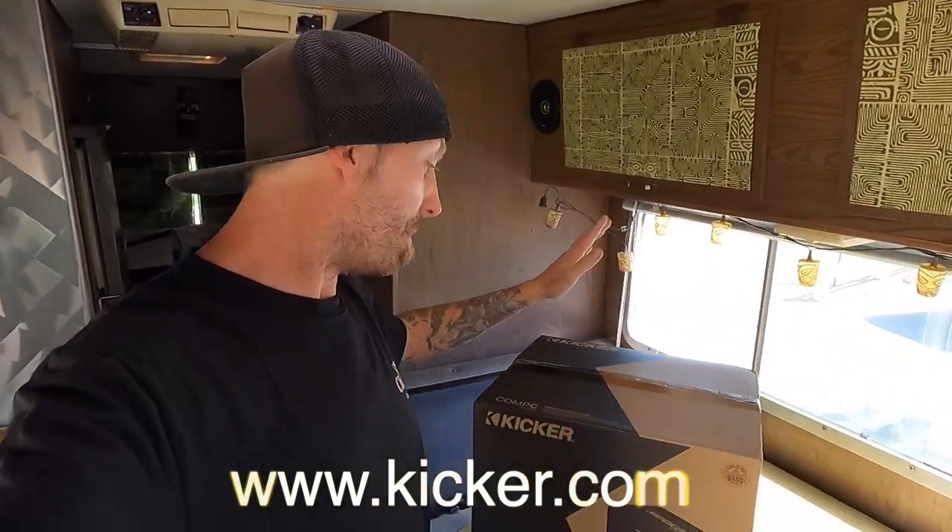A bit of backstory if you've not seen the videos or you're not familiar with it: I installed a complete Kicker audio system here in the Twinnebago, which is a 1972 Winnebago Indian. It's 22 feet long, it's a motorhome, it's a twin turbo LS build. The sound quality did not match the exterior and the rest of the build, so I reached out to Kicker and they came through in a big way.